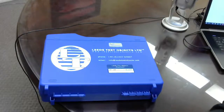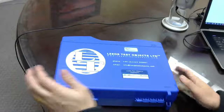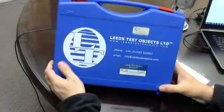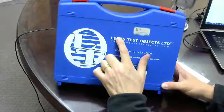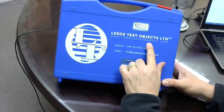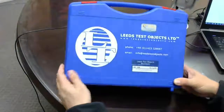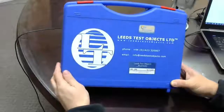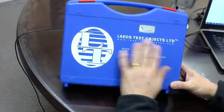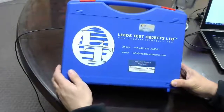Steve here from CSP Medical, and today I'm doing another over-the-shoulder demonstration of one of our products. This company that we represent, Leeds Test Objects, is located in the UK. We have a number of different imaging technology companies we import, and this is one of the key ones I'm going to talk about today.